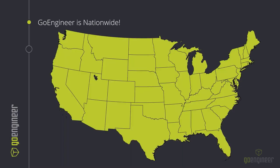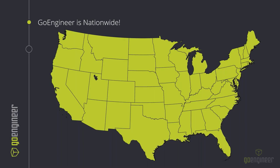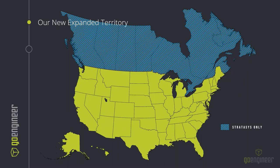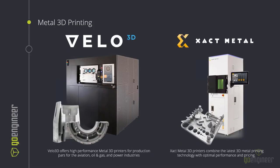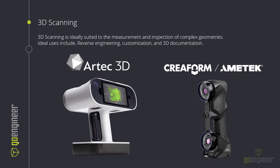We recently merged with CATI, and now we are able to cover the entire United States for both SolidWorks and Stratasys products. We've also expanded Stratasys up into Canada, and we have metal 3D printing from both Velo3D and Exact Metal along with the full lineup of Stratasys printers. Our 3D scanning works with our Artec 3D, Creaform, and a newer company Peel, at a lower-cost, easy-to-enter market.